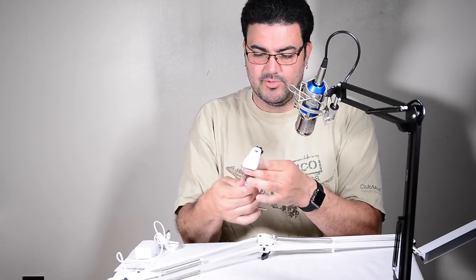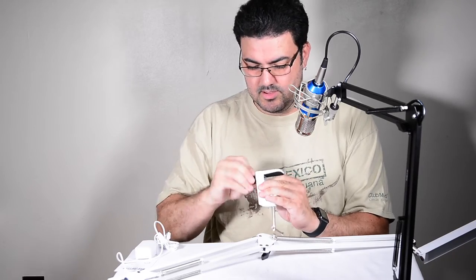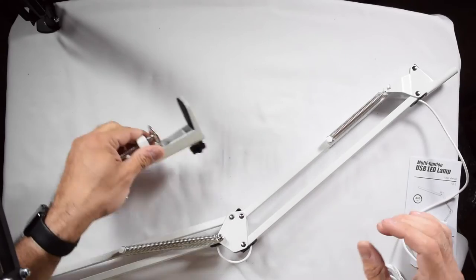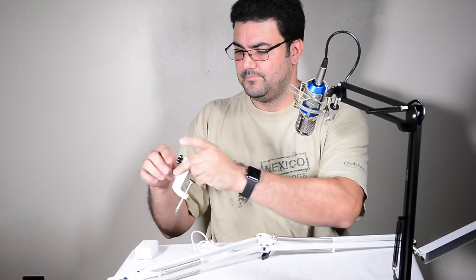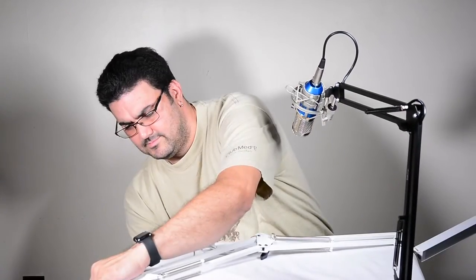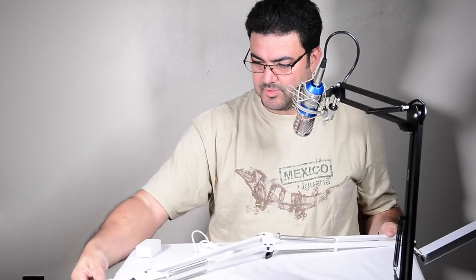Not too crazy about the white, but let me see what we got here. It's pretty nice — this thing is almost solid light, and it's got a USB plug. I just got it clamped into my table.